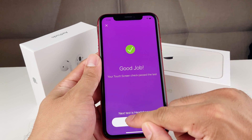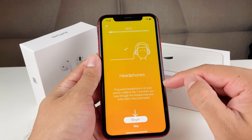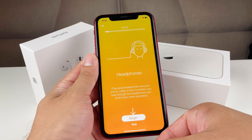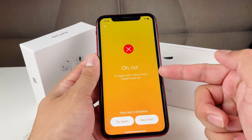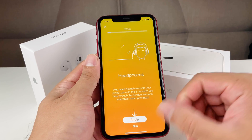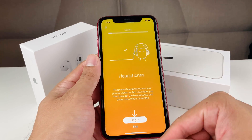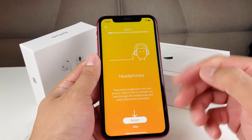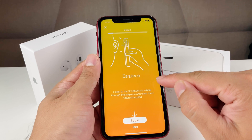The second test is the headphone test. It requires you to plug in headphones and listen to three numbers, then enter those numbers. If you don't have headphones in it will fail the test. Since I don't have headphones, I'm going to skip to the next one.